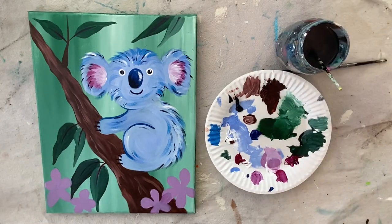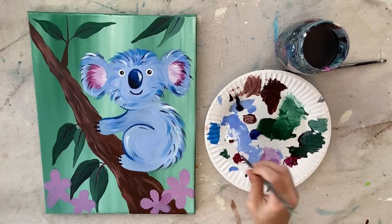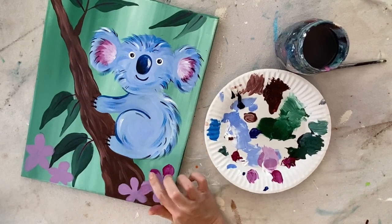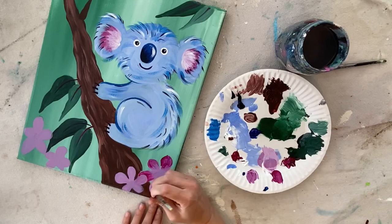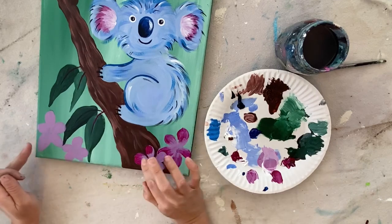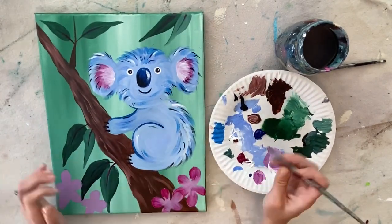We're moving on to a second layer on the flowers — in the finished version the flowers are a lot darker. We're going to do some shading on the petals using quinacridone magenta. I paint the far edge or tip of each flower petal, then use my finger to blend it back into the pink. It won't blend with the dry pink underneath but it will fade over it so it looks like it's blending. I do that with all the flowers.